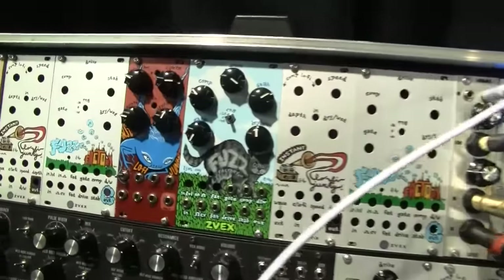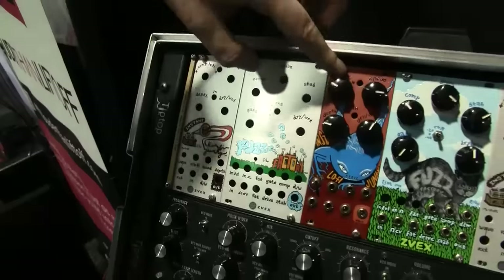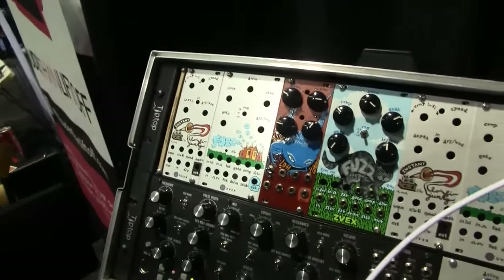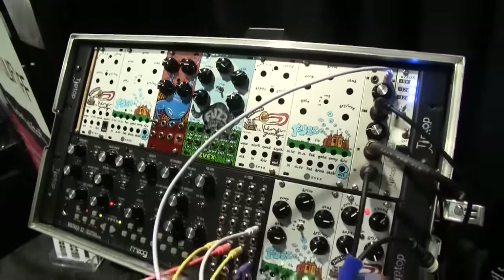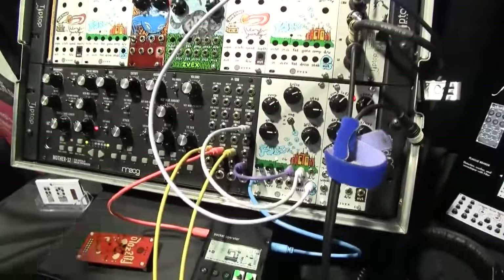So these are prototypes here? Yes they are. We've got custom hand-painted panels that will be available and then silkscreen here. Really modeling the classic guitar boutique Zeevex pedals and bringing them into modular format to take modular level and have CV in and outs for all parameters.